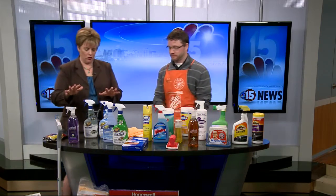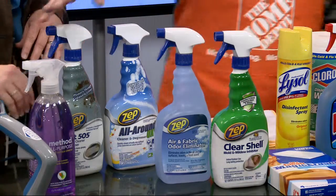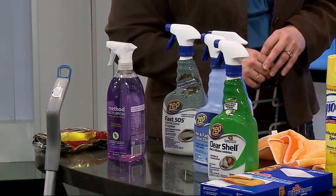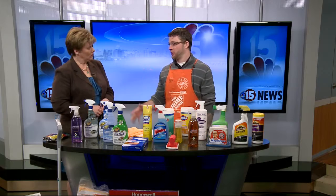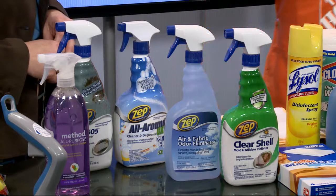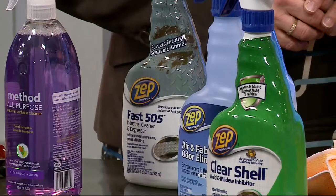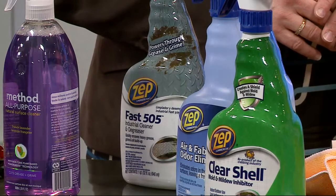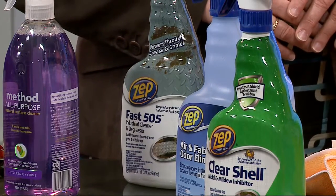Now moving into cleaning, and then we're going to talk about keeping things clean. This product right here is a Method product — it is 100 percent organic. It uses everything organic, so you don't have to worry about toxins if you have children or pets around. It's a great product for a family home. Fast 505 is a product I use daily — it's my favorite cleaning product. The longer you let it sit on hard surfaces like countertops or around the stove where you get all that grease, the better it cleans.